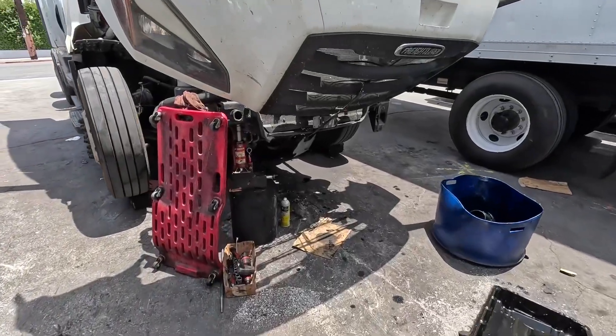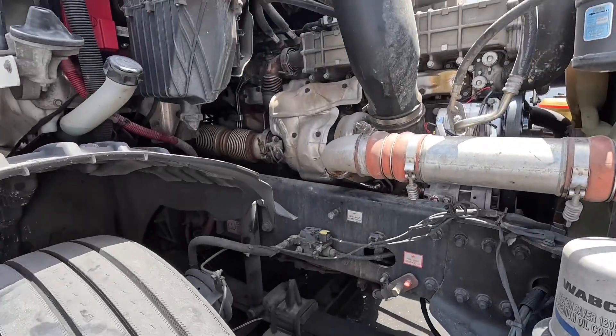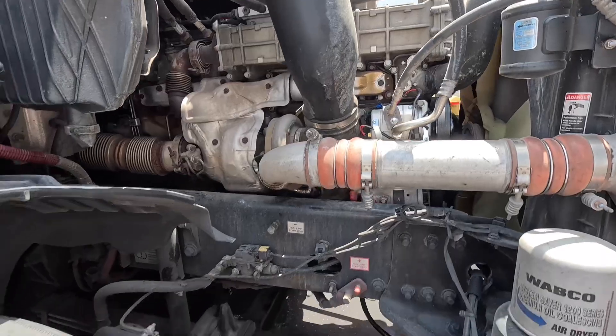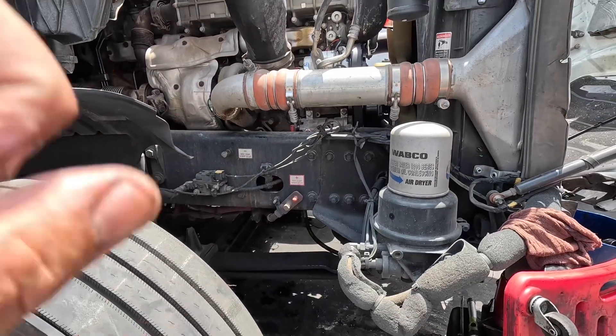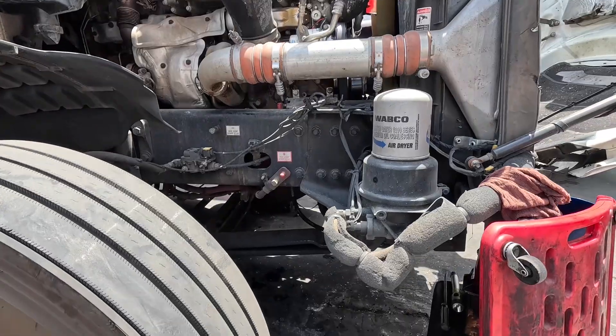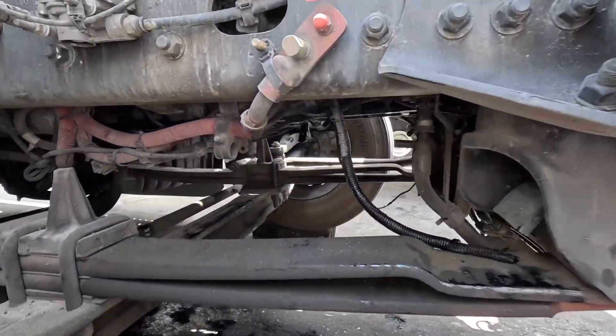Alright guys, check this out — Freightliner DD13, little added bonus for Saturday's fun day. Customer brings in the truck and says 'I've got an oil leak in the front, but it only does it when the engine is cold.' I thought, okay, that's kind of strange — usually when the truck is running it's going to do its oil leak.